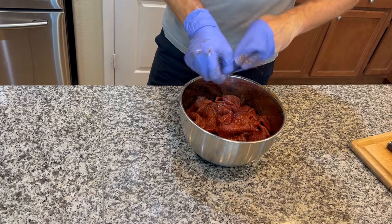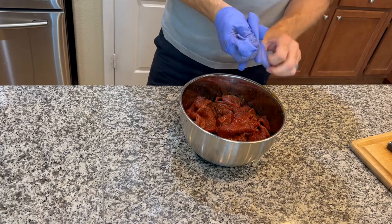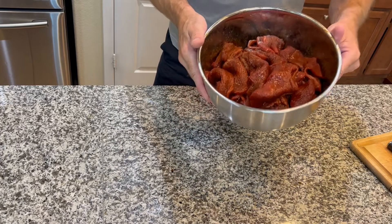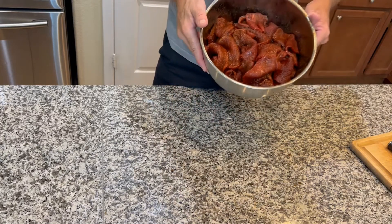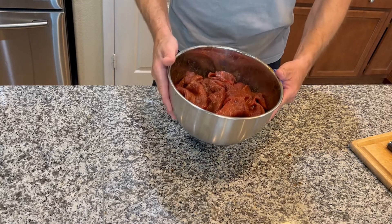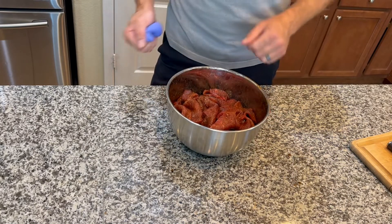Put some saran wrap — press and seal over the top of it. And when you think about it, you can move it around. Right now it's sucked up all that marinade; move it around and let it soak up some more. Put it back in the fridge until tomorrow.